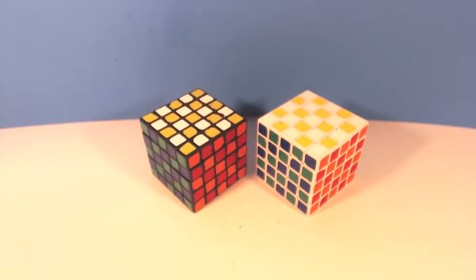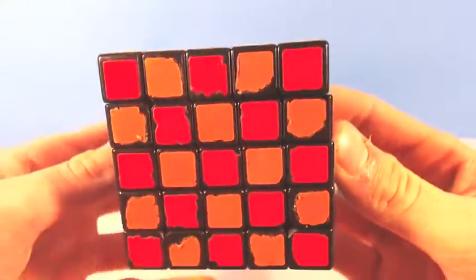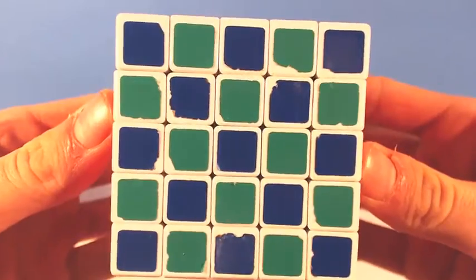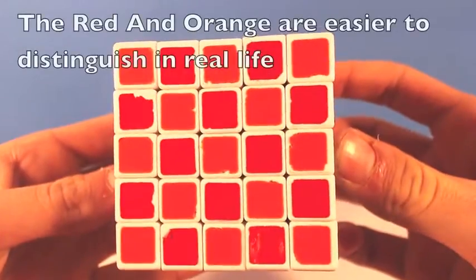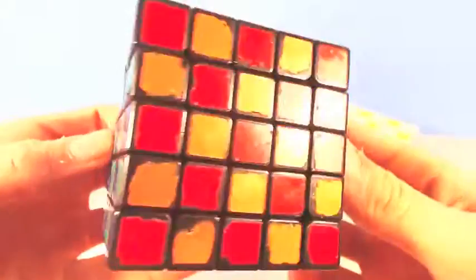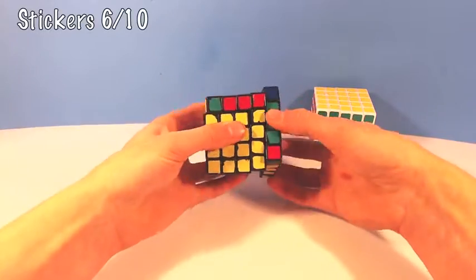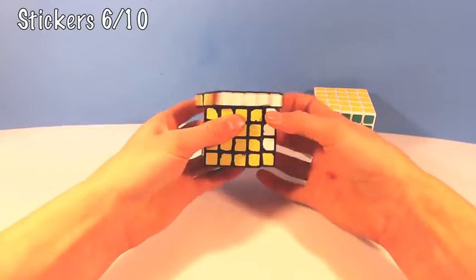The stickers on this cube have the regular Xingxiao shades, which some people have found to be dull and boring, but in my opinion they are distinguishable enough that at least I know which color I'm looking at, and so the shades do the job. There are some chips and peels on just about every sticker, but I've had this puzzle for a long time, so that is to be expected, so I'd give this category a 6 out of 10.